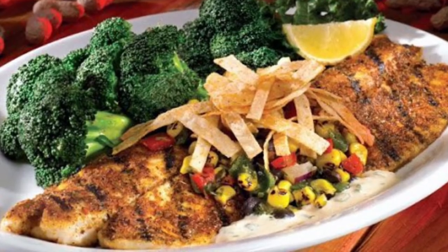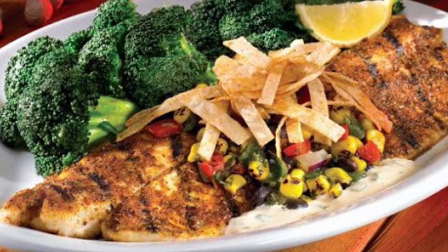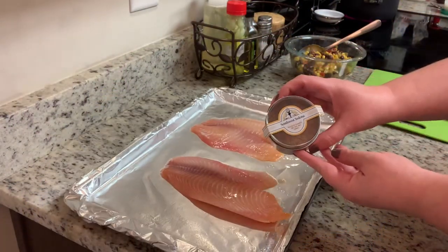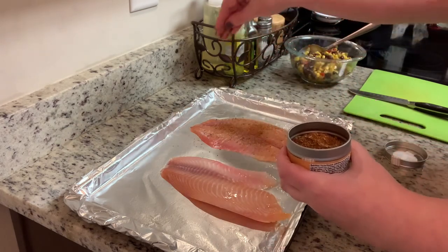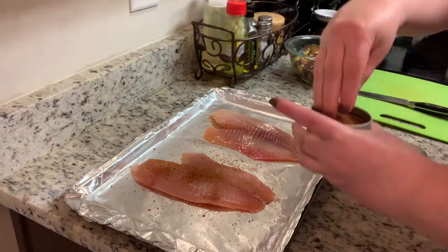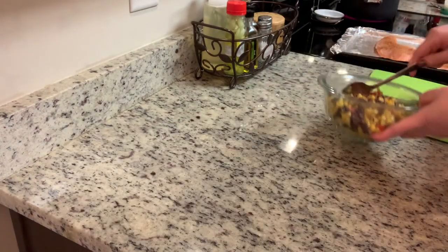Tonight I'm making Santa Fe tilapia, inspired by a dish I used to get from Logan's Roadhouse that was taken off their menu. I don't have an exact recipe — I put it together from memory and the old menu description. I place the tilapia on a foil-lined, sprayed cookie sheet and season it with Southwest Sedona seasoning, which has chili, lime, cilantro, and other seasonings. In the past I've also used Cajun seasoning, Southwest Chipotle from Mrs. Dash, or just taco seasoning. I cook the fish in a 425-degree oven for about 15 minutes.